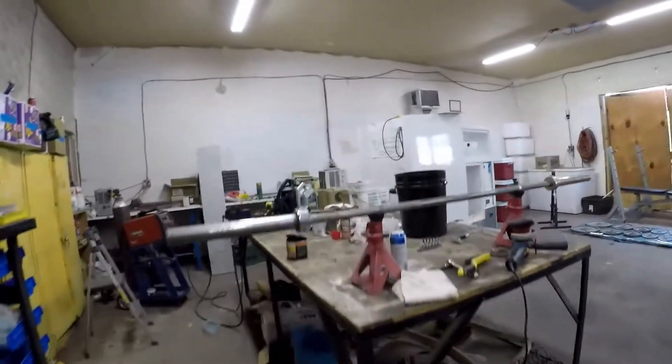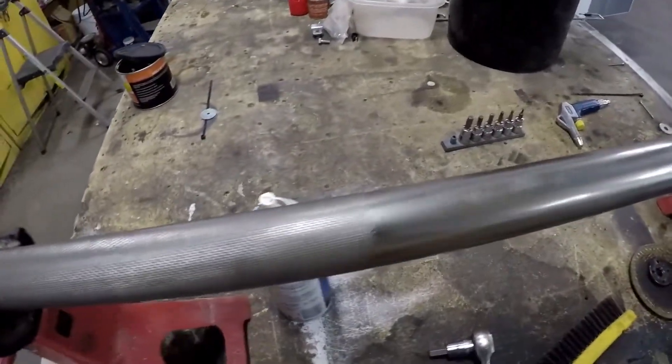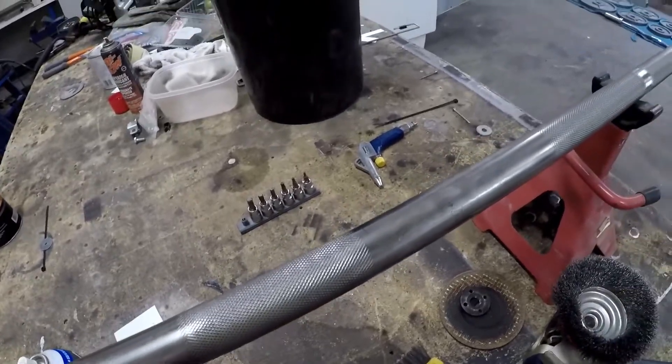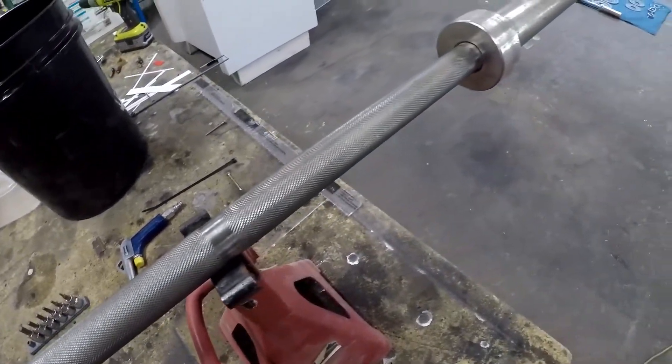All right, we've got our knurling cleaned up really well. Now this looks like it was probably chromed at some point, but the chrome is pitted, so I'm not too worried about it. I'm just going to treat it as a bare steel bar.